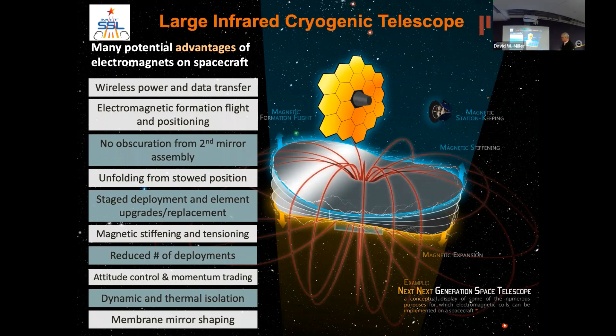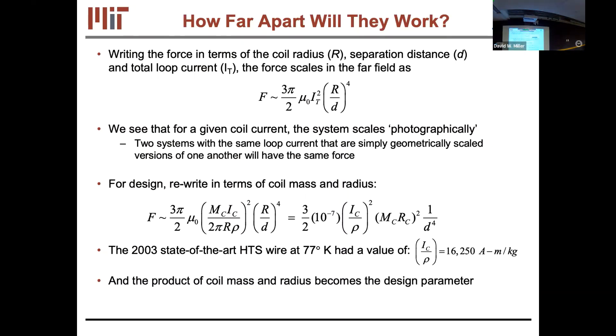For power: solar arrays are on the spacecraft bus, so you power instruments on the telescope through inductive coupling — the same principle as wireless phone charging. An open question is whether transferring electrical power between vehicles also transfers mechanical momentum; I believe it does but I'm not certain which way.